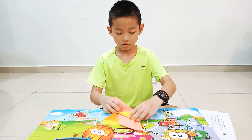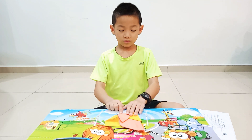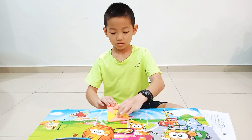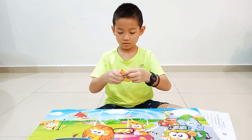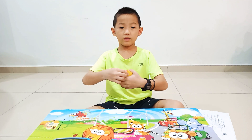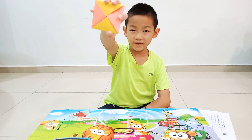Then we just do like this. Same like this, a little small, like this. And small — put in here, here. Then we just finish. This, this. You're done.